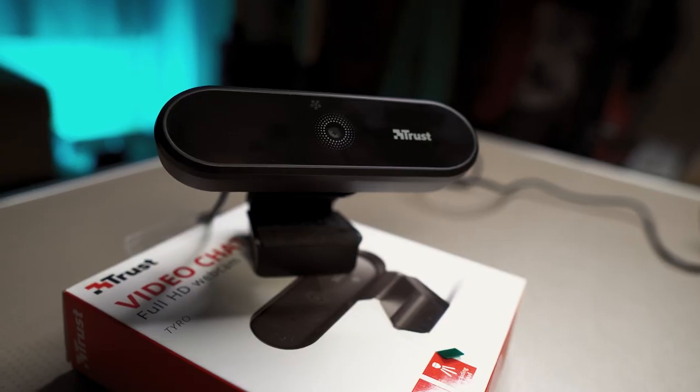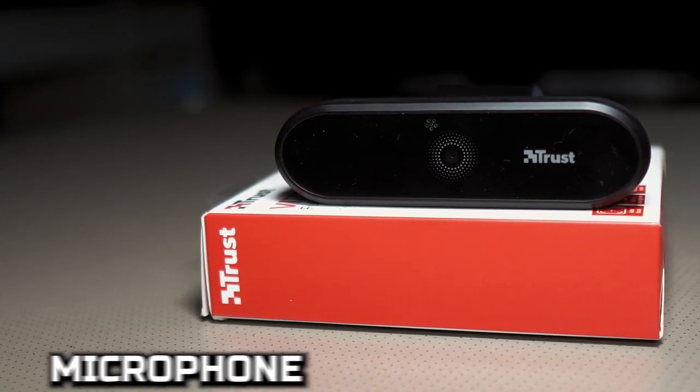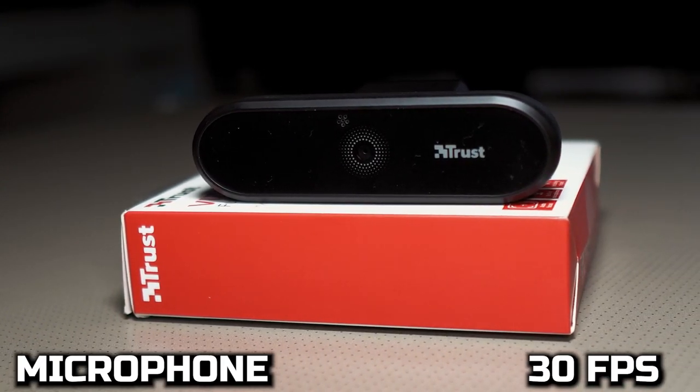This is the Trust Tyro, a 1080p autofocus webcam with an inbuilt microphone, capable of 30 frames per second.